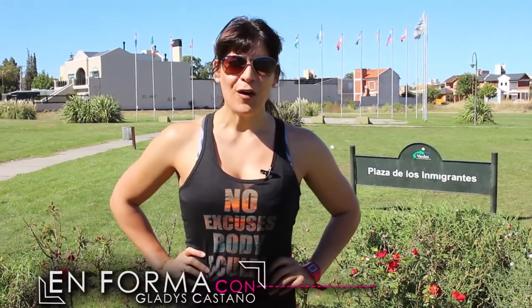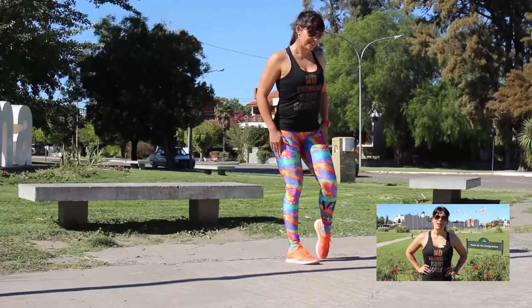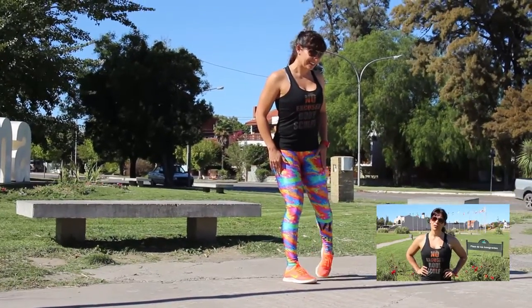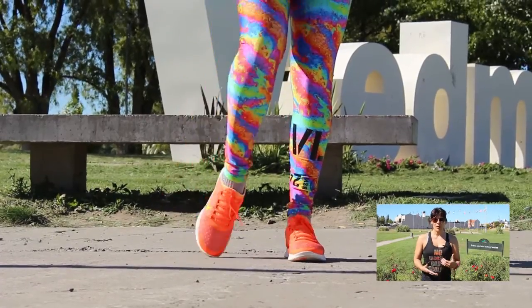Bienvenidos al primer programa de En Forma con Gladys Castaños. Hoy vamos a hablar de la importancia de la entrada en calor antes de hacer cualquier tipo de actividad física. Como parámetros generales, una entrada en calor tiene que tener movilidad de las articulaciones, estiramientos muy suaves y ejercicios aeróbicos o movimientos de grandes masas musculares del cuerpo.